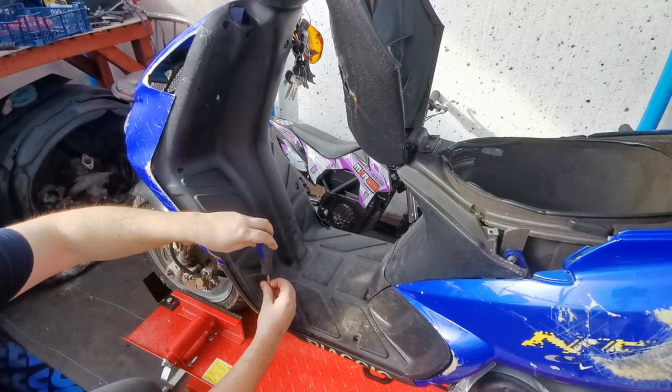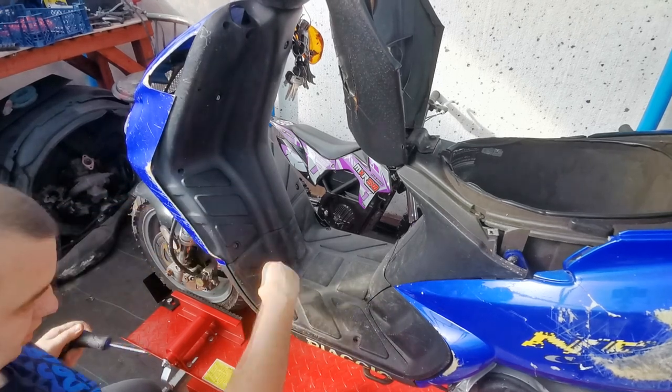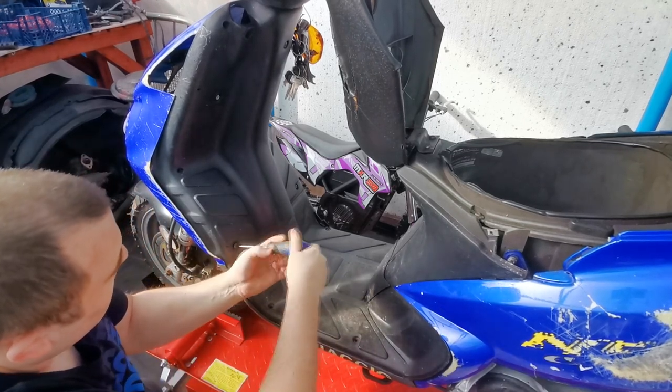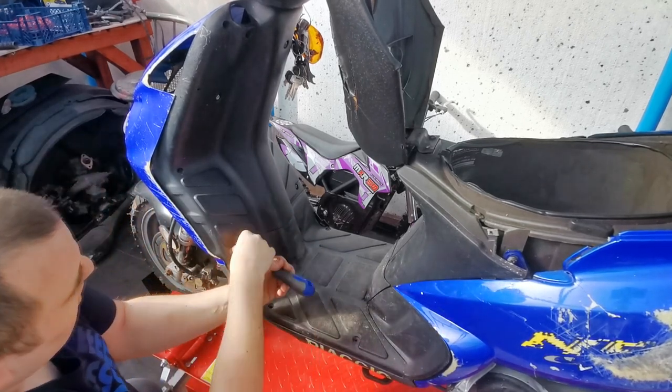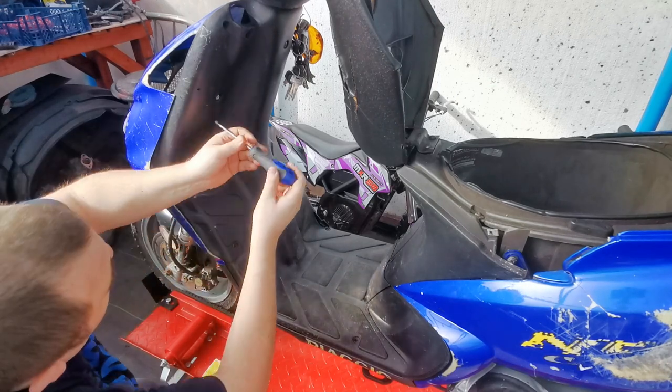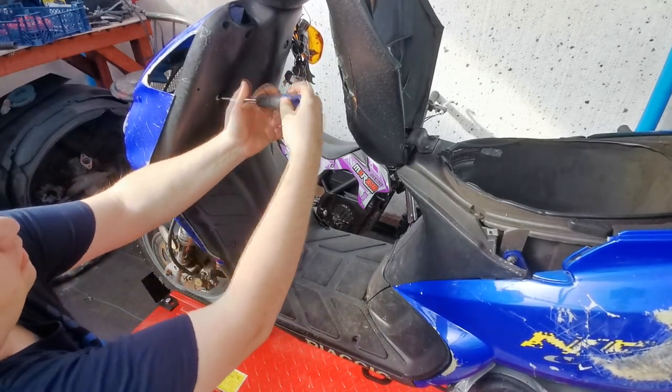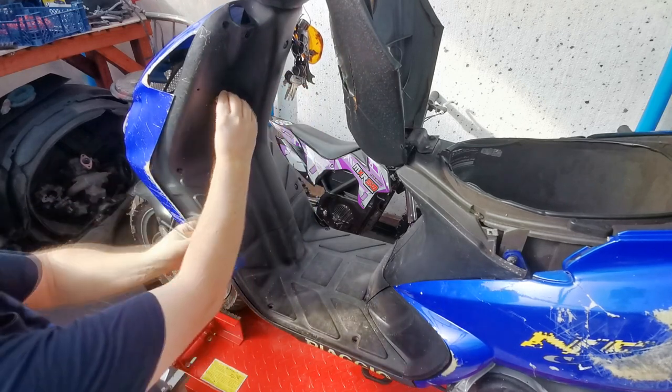Mine was the same colour — blue — but instead of yellow stickers it had green ones, so I am familiar with these bikes. They're really reliable and you can get them to go a good speed if done right. I've seen these doing 75 miles an hour.